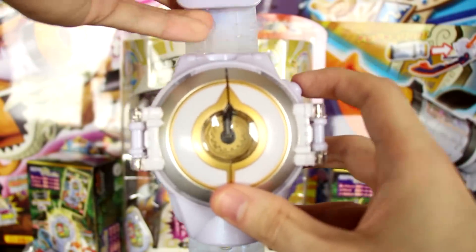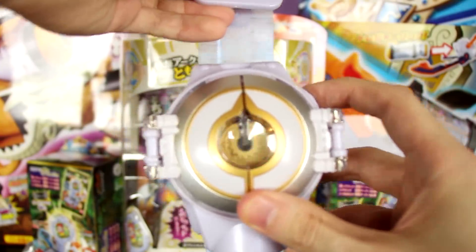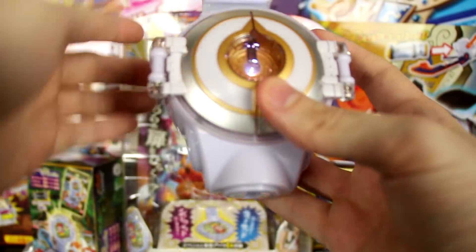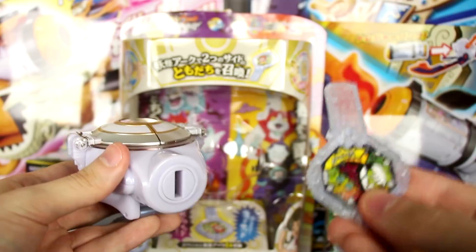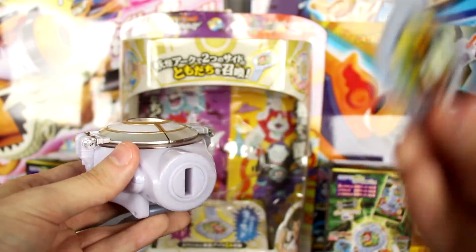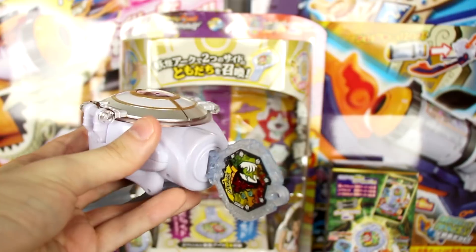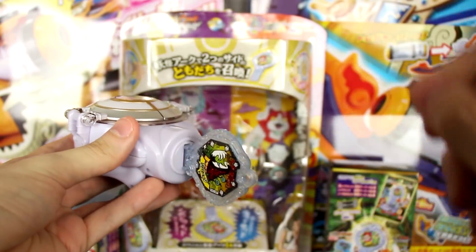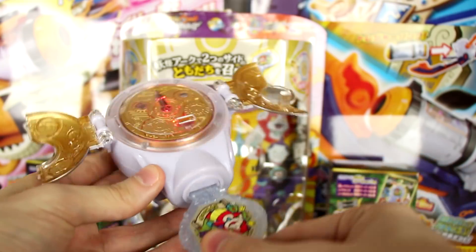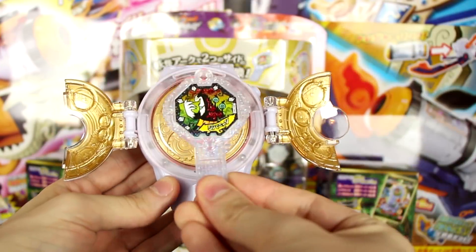The sound effects in this one are infinitely better than the Yo-Kai Watch Dream. If we hold down this button, we get to hear some very ominous tones. But there's more to it than just that. The key mechanic of this toy is the Yo-Kai arcs, which have new technology that lets the watch know what rarity the arc is and what tribe the Yo-Kai is that you're trying to summon. By inserting the arc like a key into a keyhole and then turning it to either the left or the right, you can unlock a Yo-Kai's shadow side or light side.